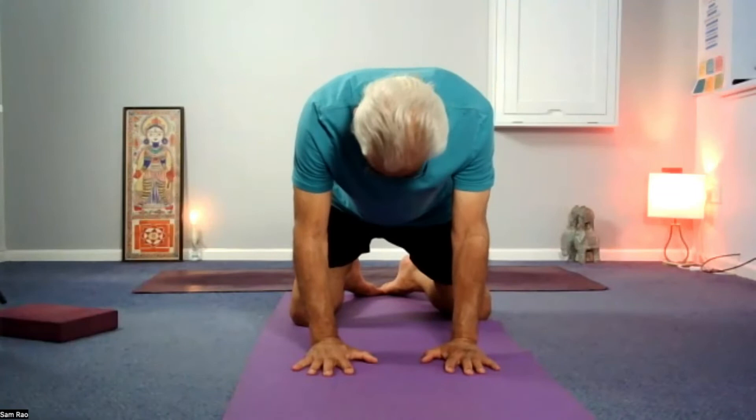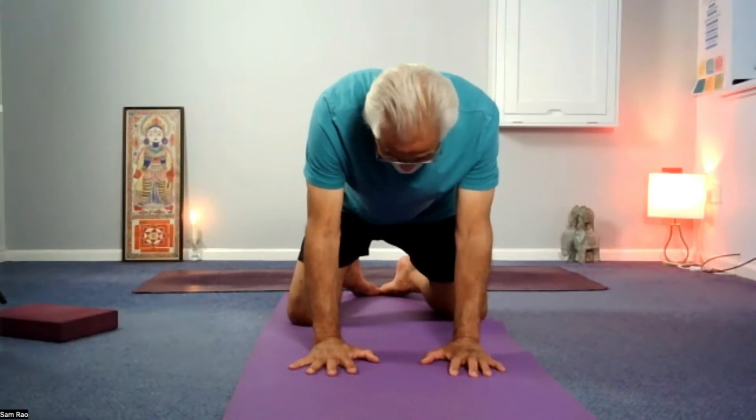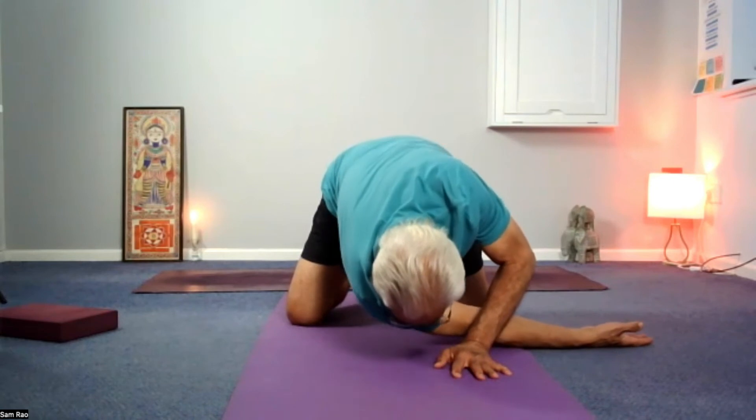Do the other side. Grab hold of the quadricep muscles and start to lift up away from the heels till you come up onto your knees. Fold forward and plant your palms on the mat. Knees are wide, big toes are touching, palms directly underneath the shoulders.